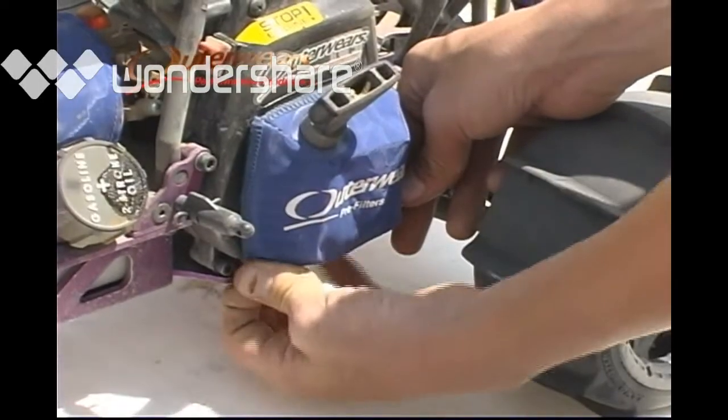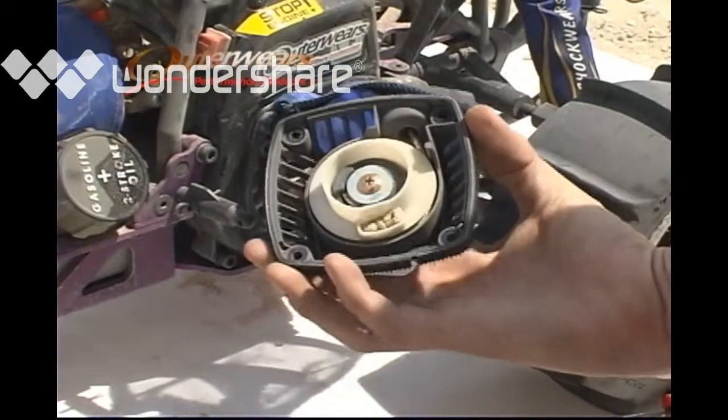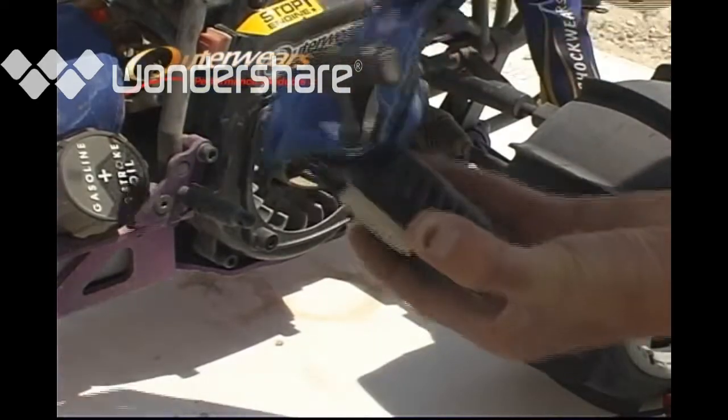After two runs with the Outerware pull start cover in place — wow, look at that difference, and think of the wear this will save.